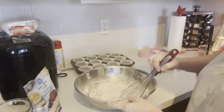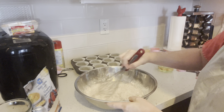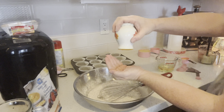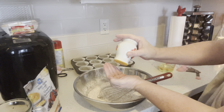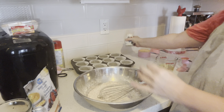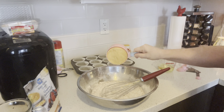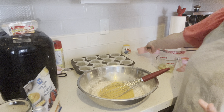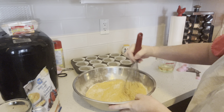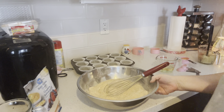I'm just going to incorporate that through really well so we have an even rise on all our muffins. I'm going to add a quarter teaspoon of salt, then one cup of graham cracker crumbs — or if you don't have graham cracker crumbs where you are, you can use digestive biscuits. That's all my dry ingredients.